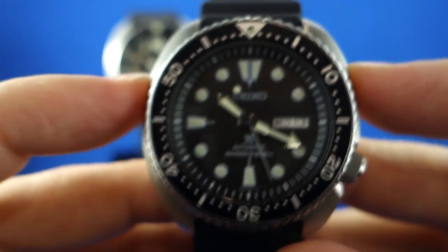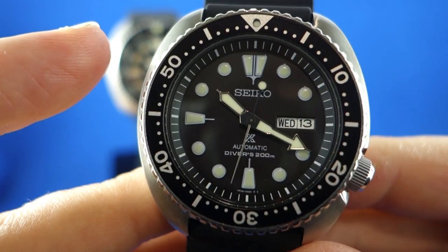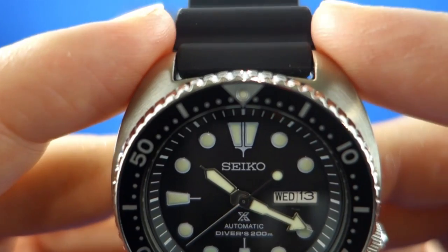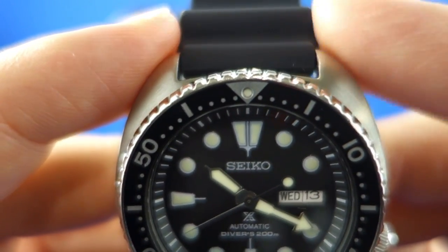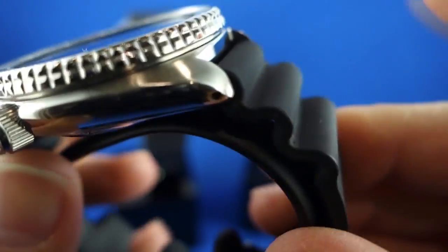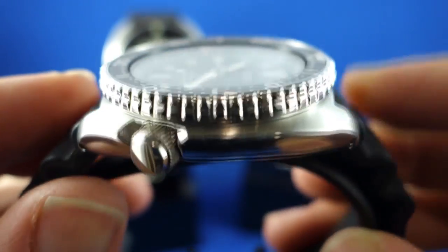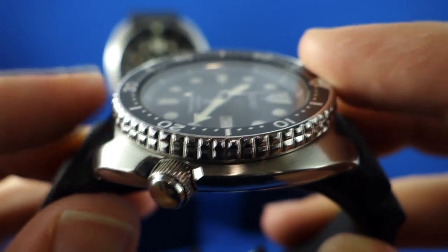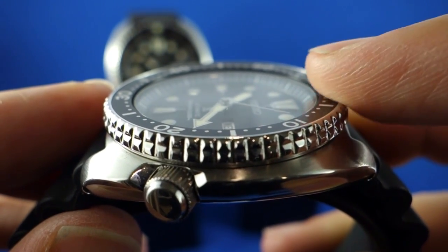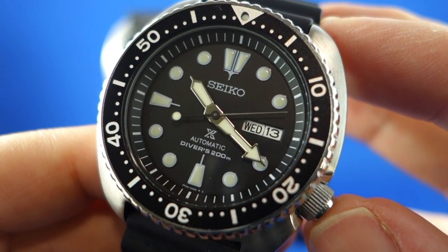The SRP777 is, apart from some minor changes, almost a direct reproduction of the original, and those few changes really benefit the robustness of the new watch. The width of the case is 45mm, just like the originals. The lug width for the straps is 22mm, just like the original — a great size, as a lot of manufacturers these days go for odd sizes like 21 or 23, making aftermarket straps hard to find. The watch also retains the subtle concave effect of the bezel insert, sloping down towards the flat hardlex crystal, the same type used on the original watches.